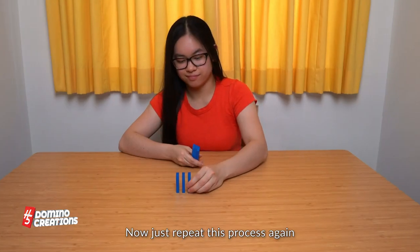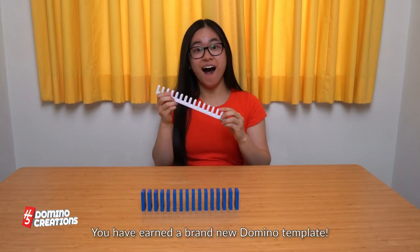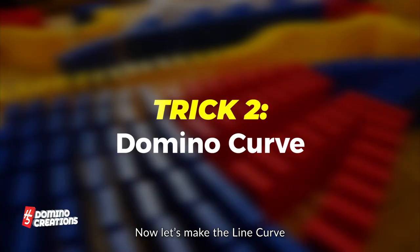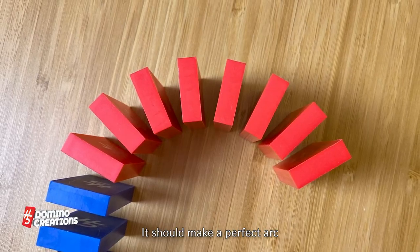Now just repeat this process again and again. Great job! You have earned a brand new domino template. Now let's make the line curve. Angle the next few dominoes very slightly to create a turn. It should make a perfect arc.